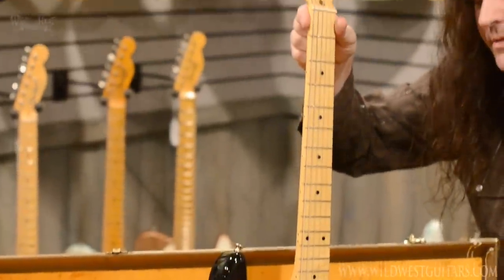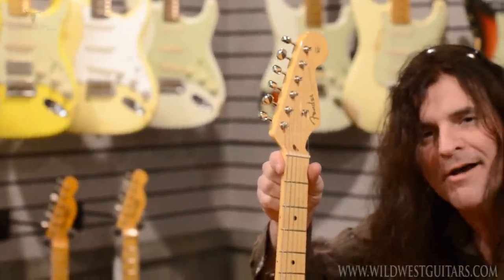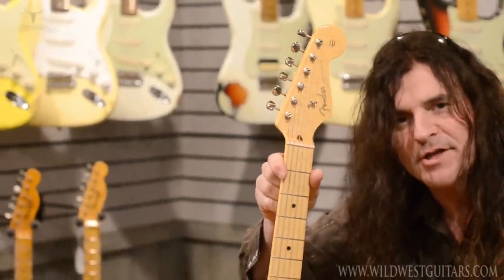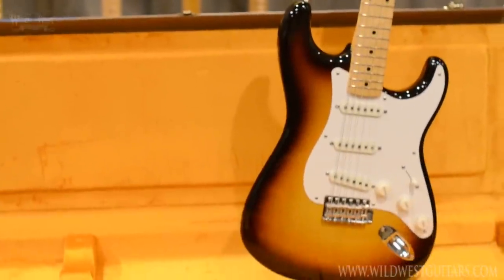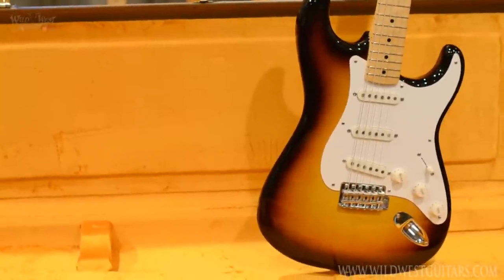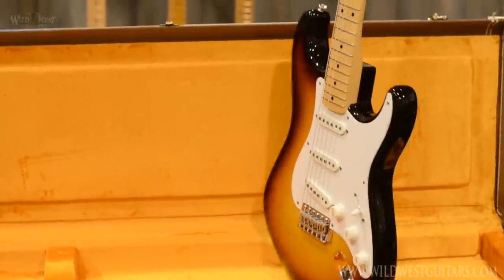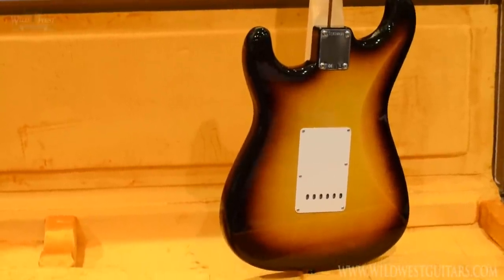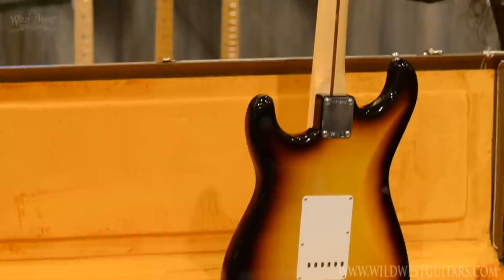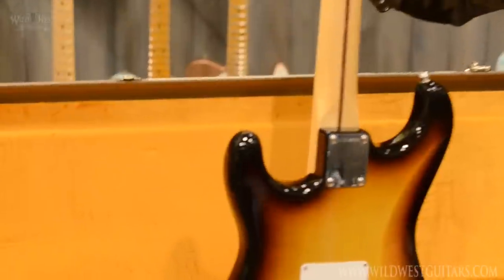This beast here — it's all about 59 me right about now. That's right, 59 reissue, maple board. Tight as nails, boys. Check it. Check the back. No buckle rash. No bullshit. Just straight ahead. Super clean.